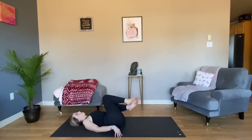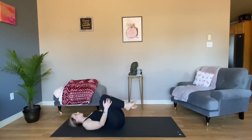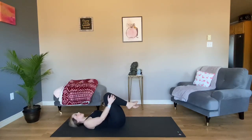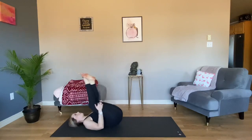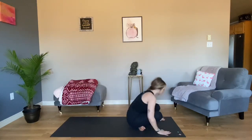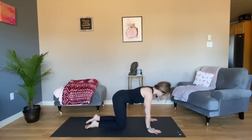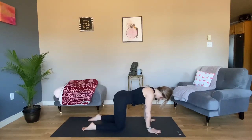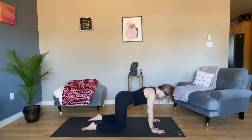Bring your knees back to center and into your chest. Give them a hug. Rock back and forth side to side — give your lower spine a massage. Begin to rock forward and back until you're up through seated and meet me on tabletop. Knees under your hips, wrists under your shoulders. Long neutral spine by reaching your sit bones to the back of the room and the crown of your head to the front.